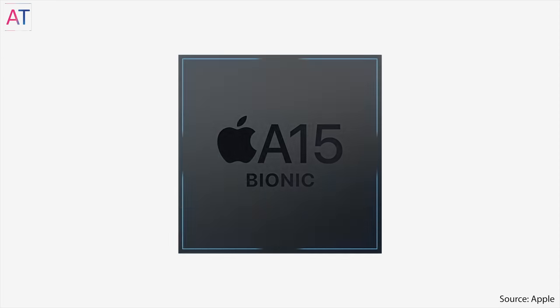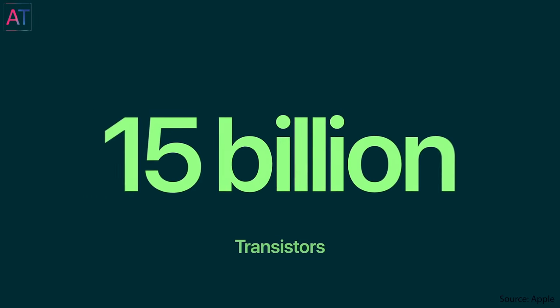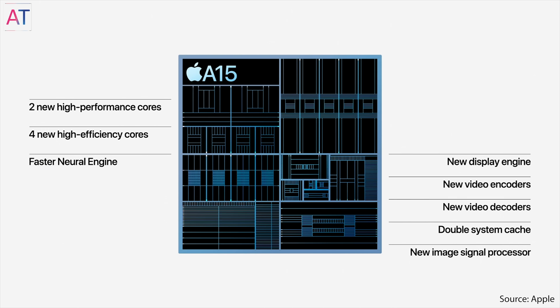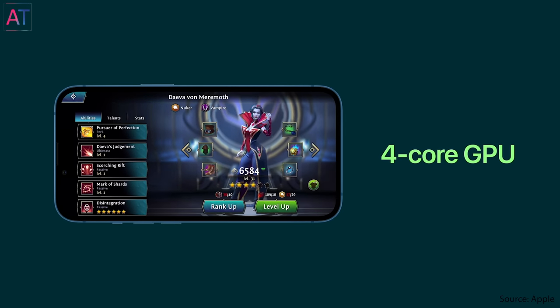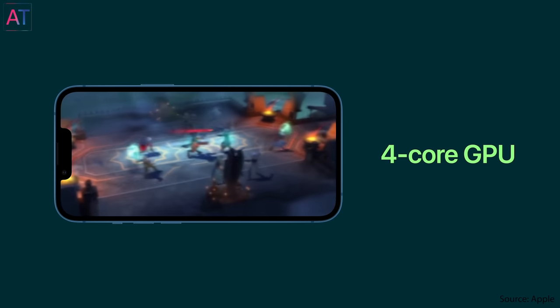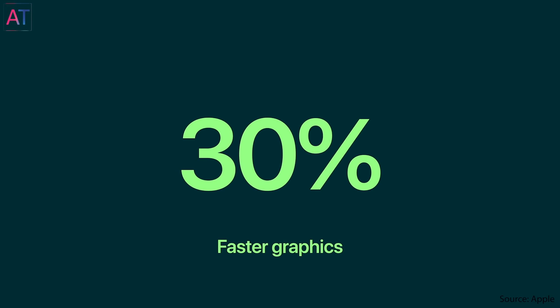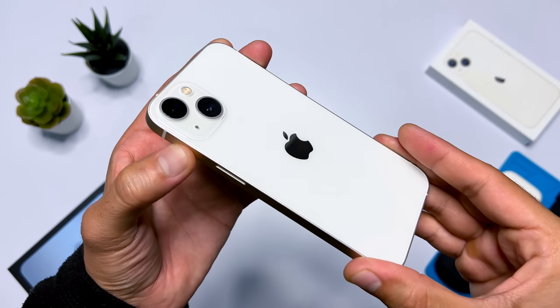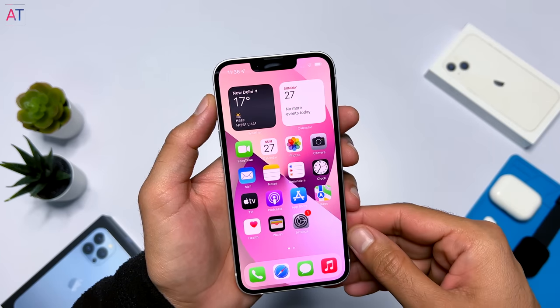The phone is powered by Apple's new A15 Bionic chip, built on 5 nanometer architecture with 15 billion transistors. The chip has a 6-core CPU with 2 high-performance cores and 4 high-efficiency cores, using Apple's next-generation architecture that handles tasks 50% faster than other phones. It has a 4-core GPU that handles graphics 30% better than competing phones. The chip also features a new 16-core Neural Engine capable of 15.8 trillion operations per second. Additionally, there is a new video encoder and decoder, a new image signal processor, and a new display engine.